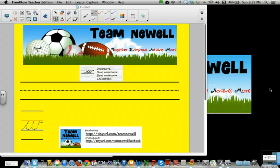Hi students, today we're going to learn cursive W, lowercase w. We're going to use an undercurve, a slant, an undercurve, slant, undercurve, check stroke.